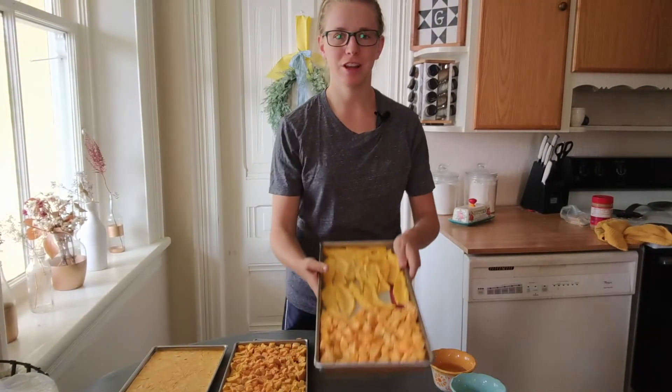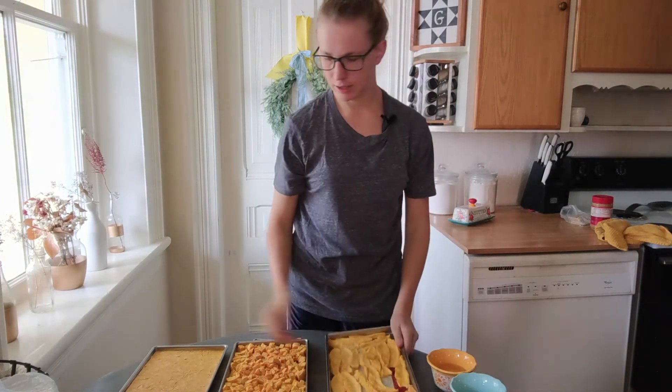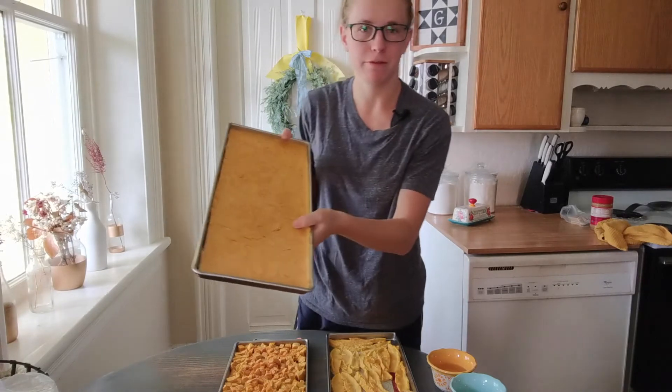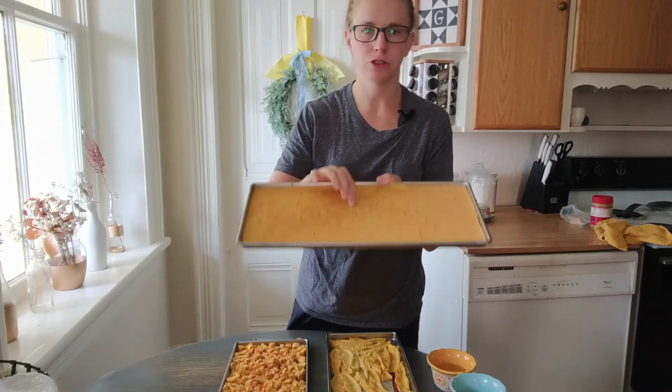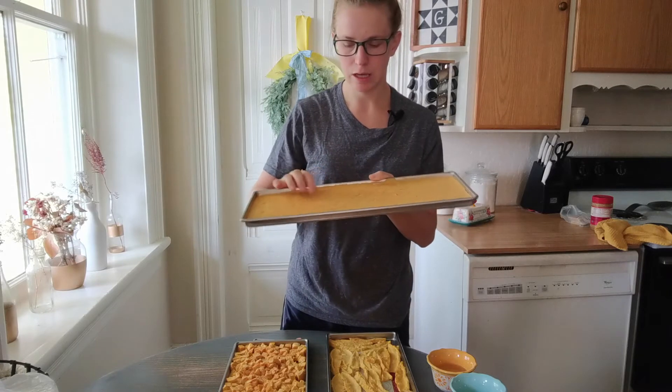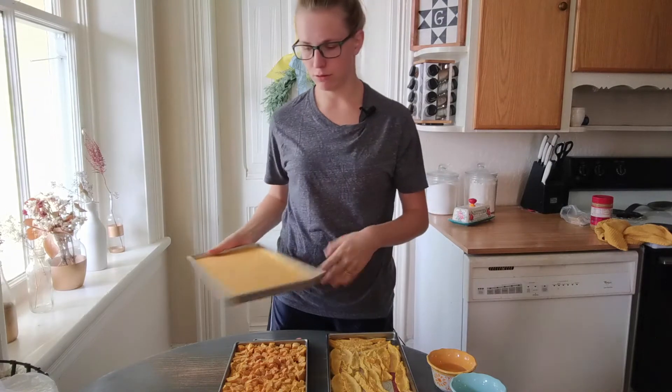Here's our finished product. We've got these nice mangoes and the peaches, and then the baby food that I threw in. With the baby food you want to make sure it's all dry — sometimes it gets a little sticky. Just poke the fat parts and make sure it's dry. This one's totally dry.